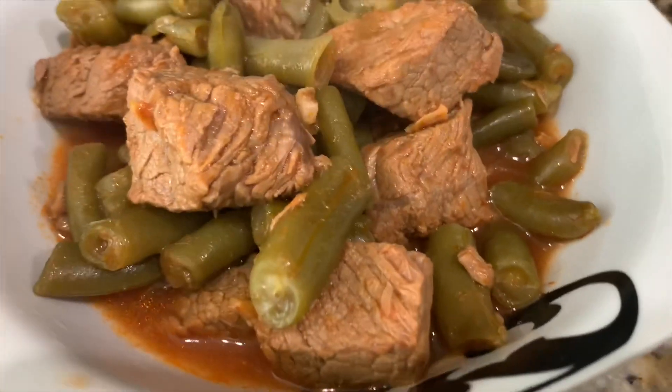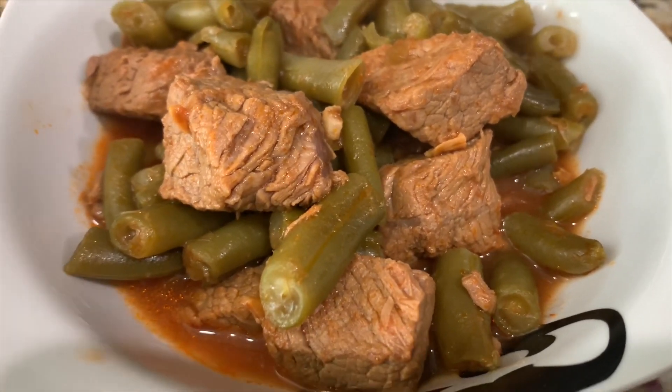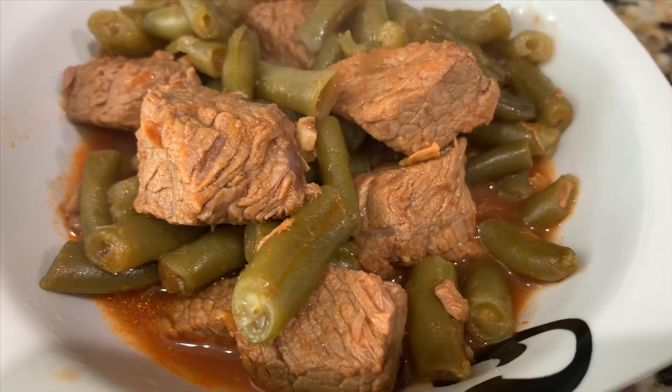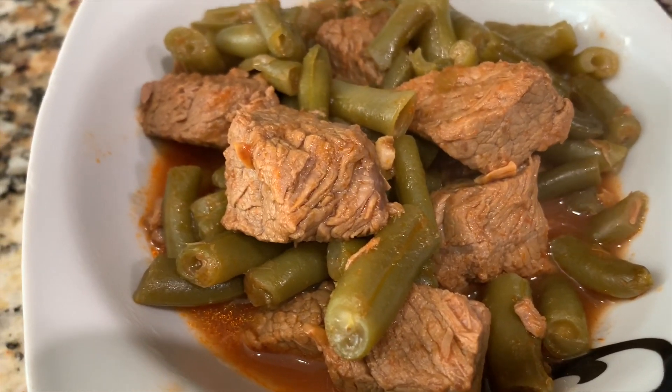I went ahead and plated my fasulya and this is how it looks. I'm also going to be serving this with white jasmine rice — I have a video on how to make that and I'll be leaving the link down in the description box. I usually always leave all the ingredients in the description box too, if you ever need to go back and look at them.